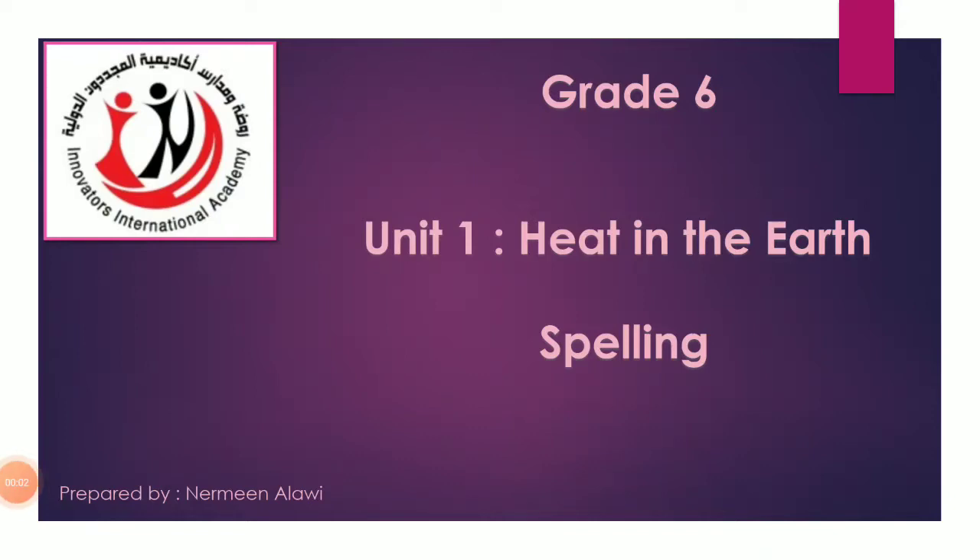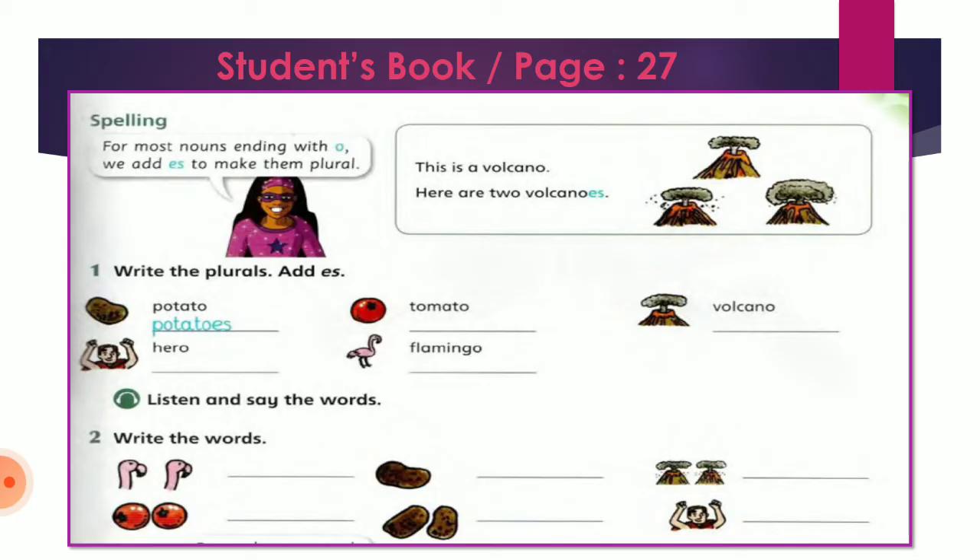Bismillah ar-Rahman ar-Rahim. This is Ms. Nermeen Al-Alaoui, the English teacher of grade 6 at the Innovators International Academy. This video is part of unit 1 and today's lesson is spelling. In our lesson today we are going to learn how to make a plural of nouns that end with O — كيف يتجمع الكلمات اللي تنتهي بحرف الأو. So we are reading from student book page 27.